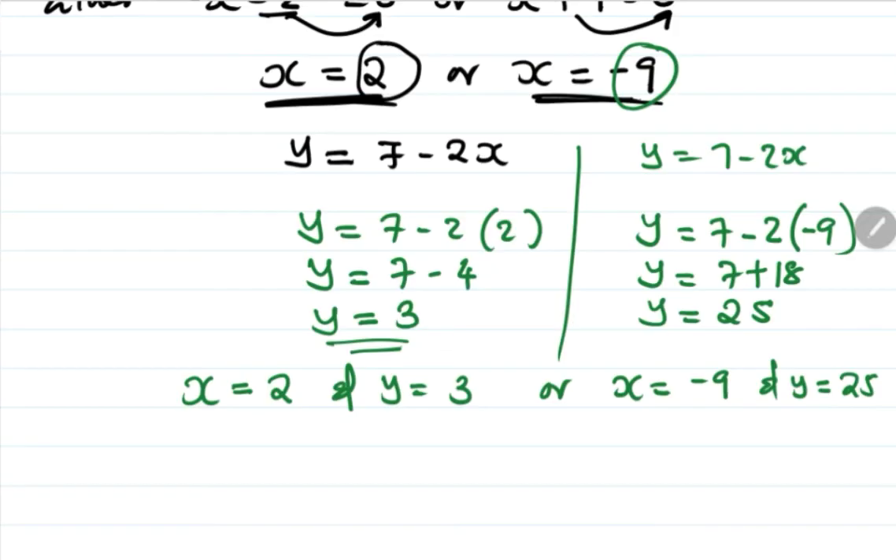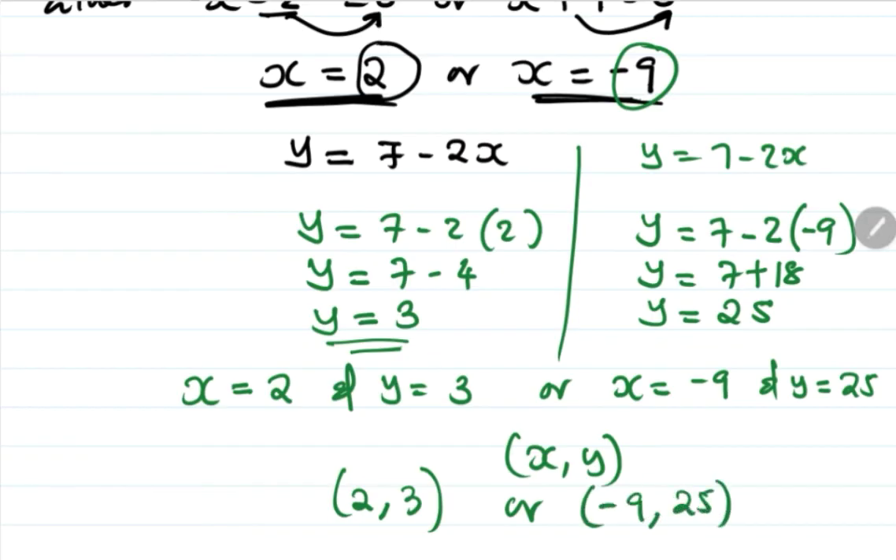We can also write these as coordinate pairs: (2, 3) or (negative 9, 25). Those are our final solutions for this simultaneous equations problem.